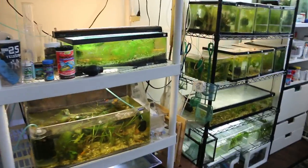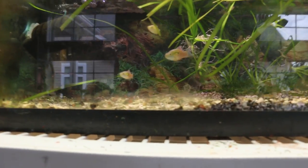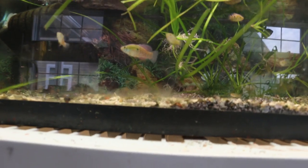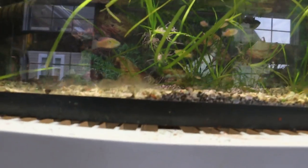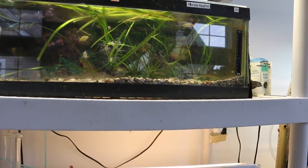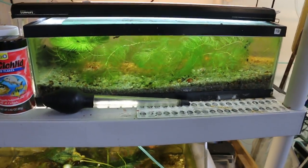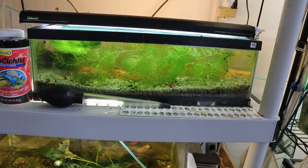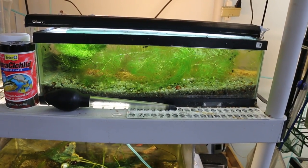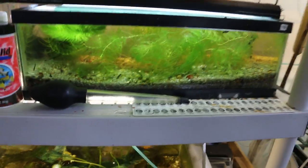I think this tank would be the most interest to the club because I have a very nice school of Jordanella Faraday. Jeff gave me some young at the end of the season; I grew them up and they bred outside, so I'm happy with the way this school is. I also have a nice batch of fry — I'll show you what the adults look like in a little while.